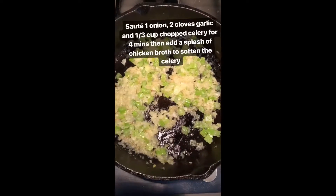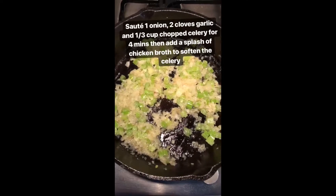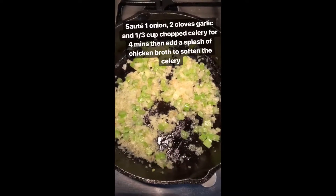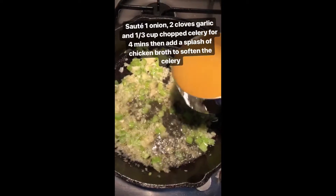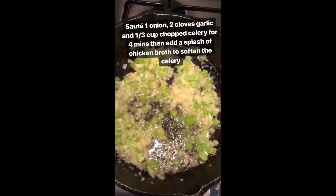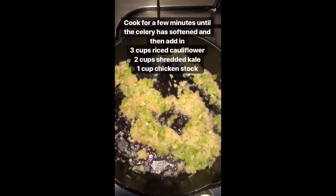I sautéed a third of a cup of chopped celery, one diced onion, and two cloves of garlic in olive oil for about three minutes until tender, and now I'm just going to add in a splash of vegetable stock just to cook the celery through. I let that cook for a few minutes until the celery's lost its crunch.